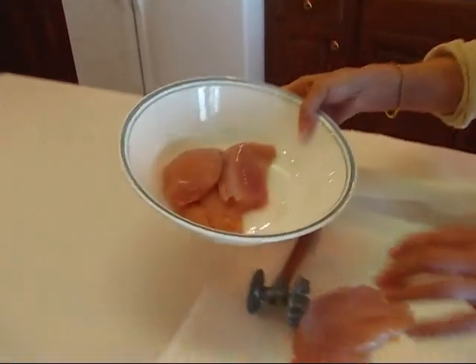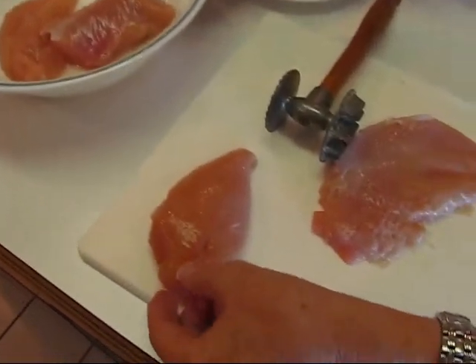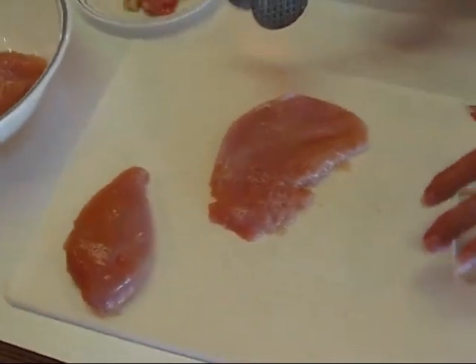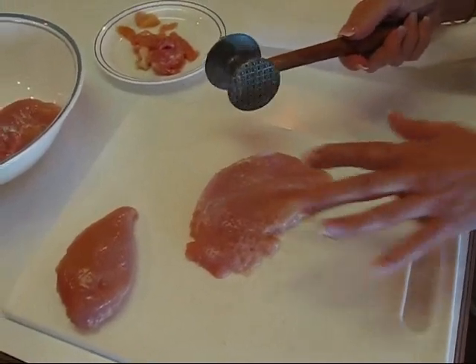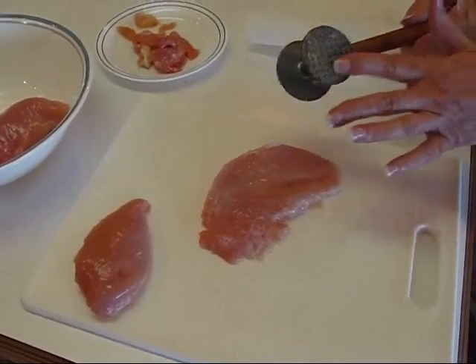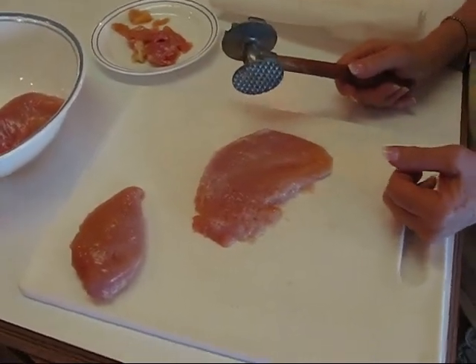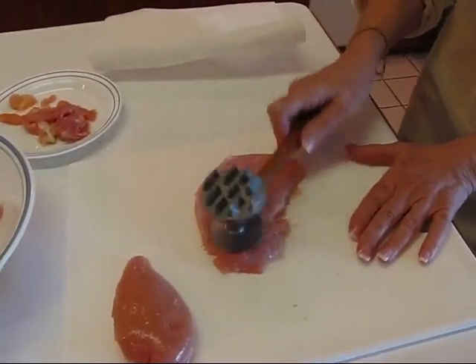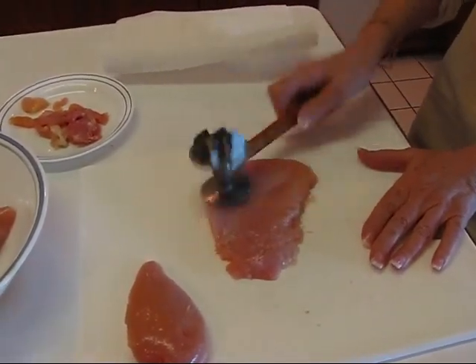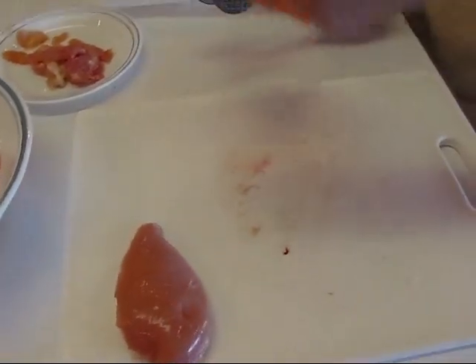We'll start with the fresh chicken and I'm using four chicken breast halves. You can see this is typically what a breast half will look like, but I've started to pound one of them. I'm using a meat mallet which is a tenderizer, and this will tenderize it as well as make it thinner. My goal is mainly to make it thinner so we'll have the shape that is desirable for this dish. I'm just going to try not to put holes in it and I'm trying to flatten it out a bit.